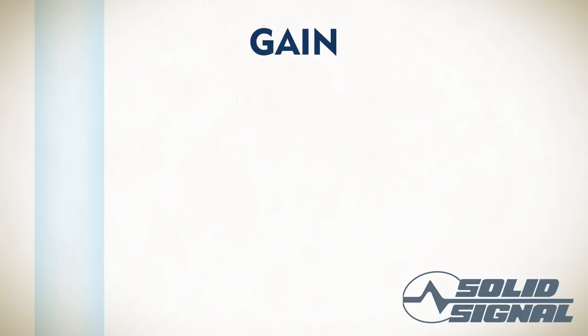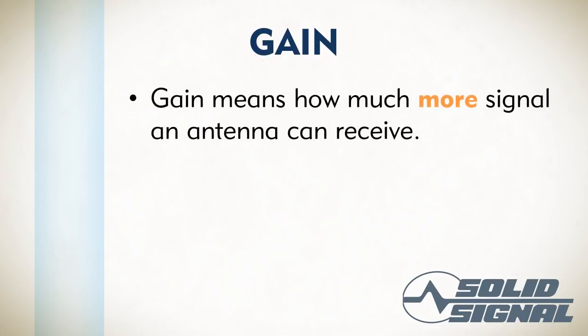Then there's gain. Gain is a relative thing — you won't go get yourself a pocket full of gain, because it doesn't work like that. Gain means how much more signal you can receive. If your TV is not hooked up to an antenna, it's going to get something — maybe just a little something, but something. If you put up an antenna, it's going to get more signal than that. Gain tells you how much more.